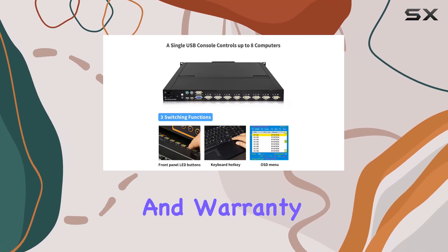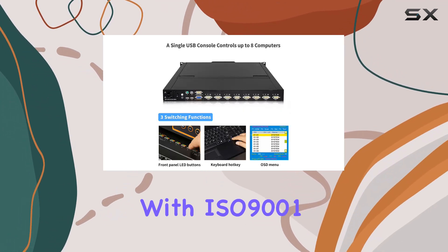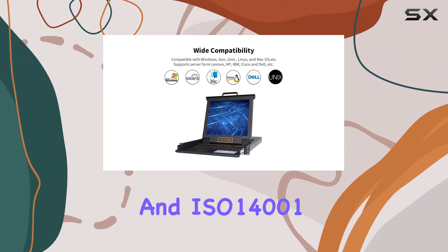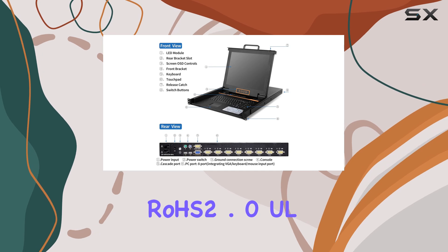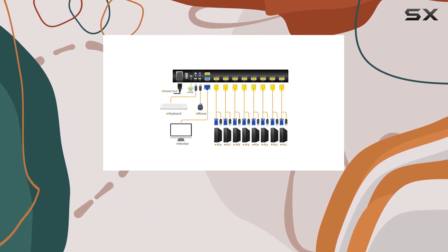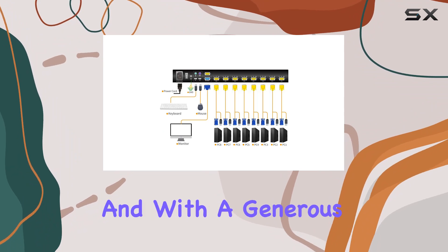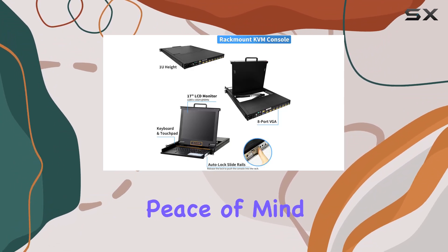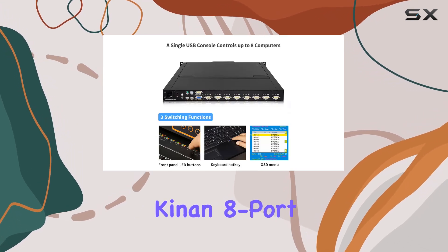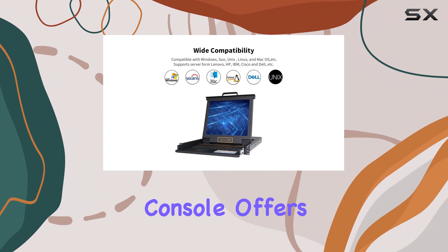In terms of compliance and warranty, Kinon has you covered with ISO 9001 and ISO 14001 registration, RoHS 2.0, UL, FCC, and CB compliance. You can trust in the quality of this product, and with a generous two-year warranty, you can have peace of mind knowing your investment is protected.